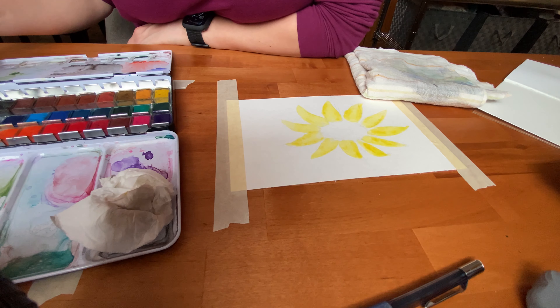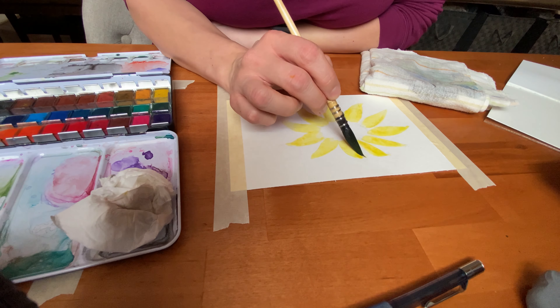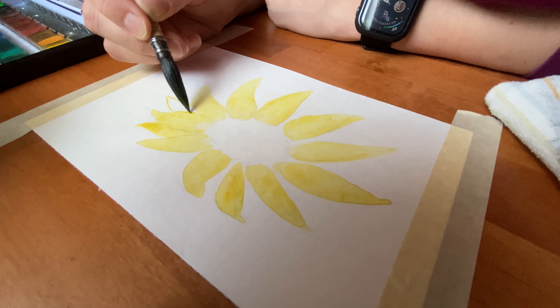I would love to see anyone's artwork that's inspired by this or following the same line of style. Send them to me at my email and I'd love to display them on my next video or just take a look at them.